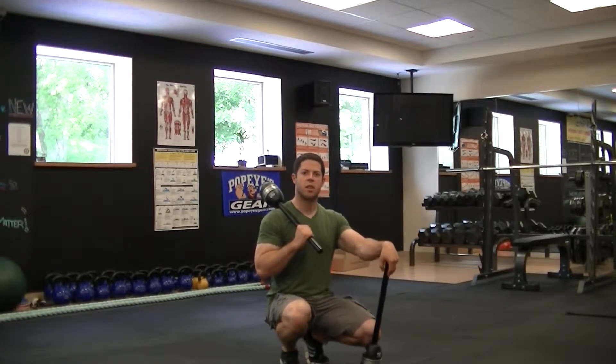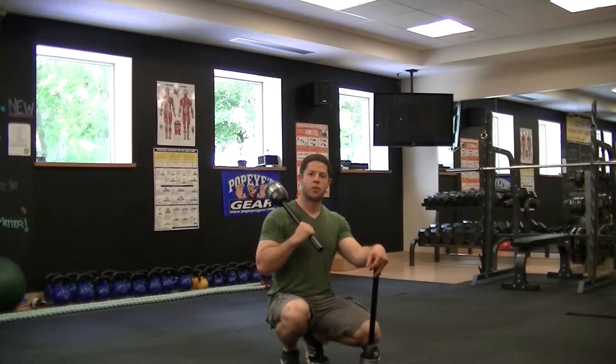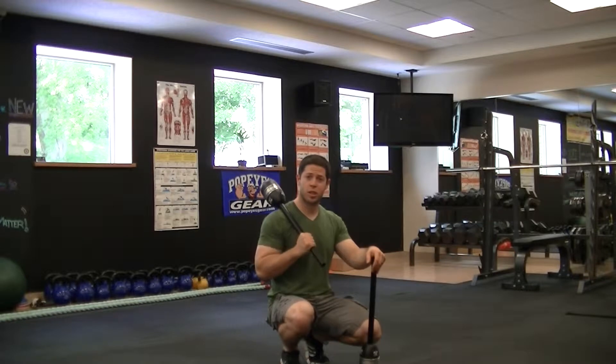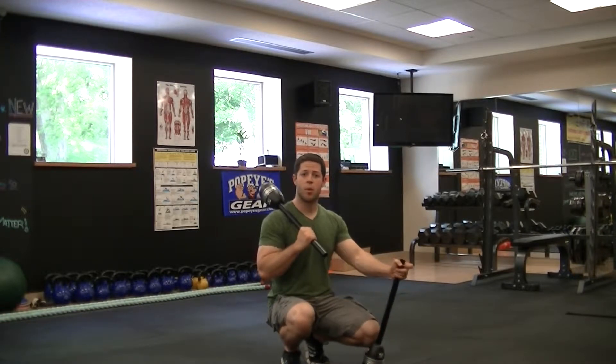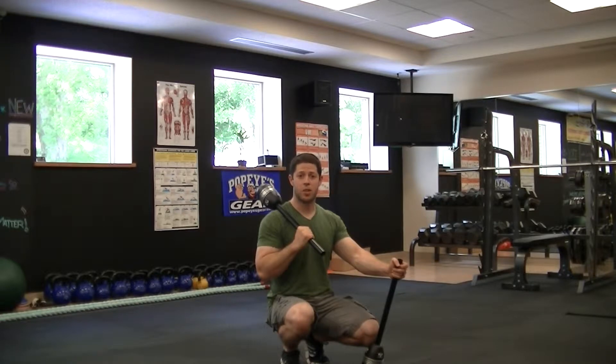Hey guys, Sean here with Integrity Strength and Conditioning at Village Fitness, and right now I have the SpinCore unit with me. This was originally developed for shoulder rehab by Dr. John Brennan and Mr. Ed Leach. They've been so kind to let me borrow this for a bit to see what I think, and what I do think is this is an amazing product.